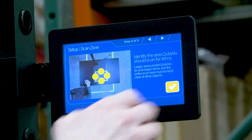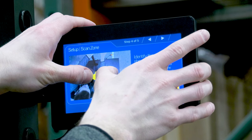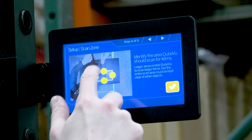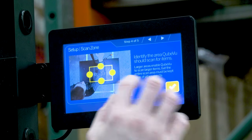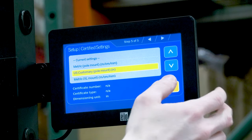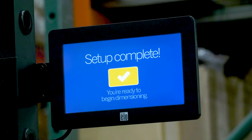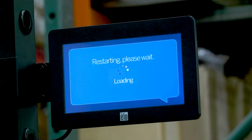Set the scan area by adjusting each of the four touch points on the display. When the zone is configured, press the check mark. Select the configuration setting. In this example, we will be using US customary pole mount. Setup is now complete. The system will restart and be ready to use.